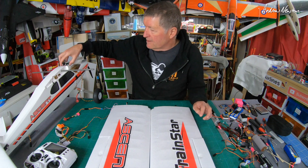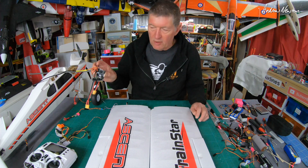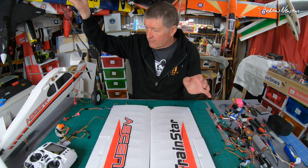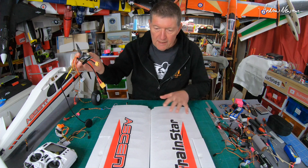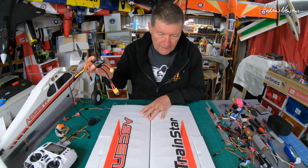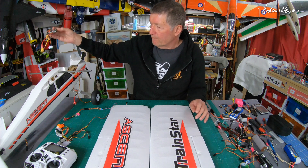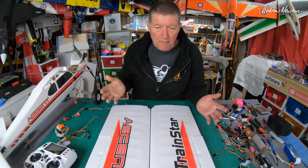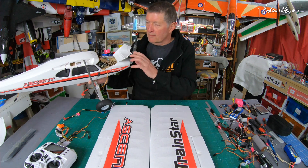Greetings folks. I have this pretty amazing FrSky pilot flight control board to test out, so I need a suitable airframe. I thought I'd use the Volantex Trainstar Ascent, which is a good, rugged, basic airframe for testing things.